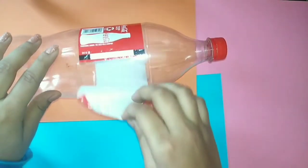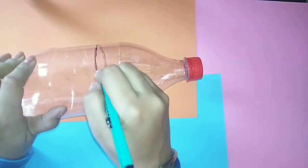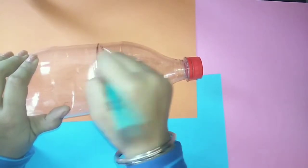First of all, take a plastic bottle and remove its label. Then cut its upper part using a craft cutter.